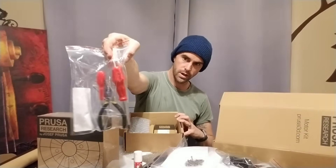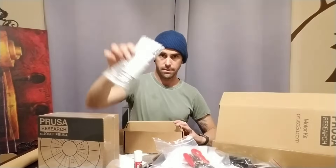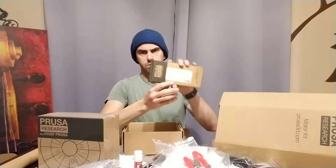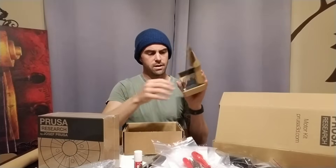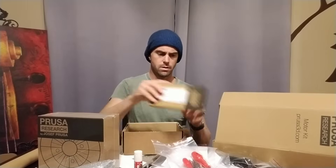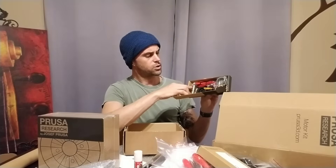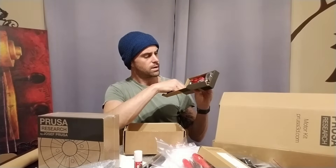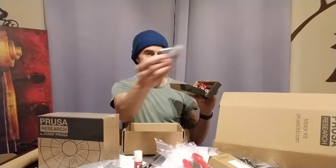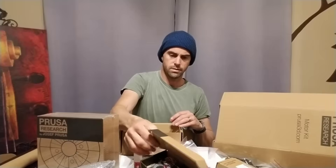It comes with a tool kit, which is highly convenient. The LCD screen. A couple of small boxes within this box — this looks like the main board, the computer that controls everything. The second one is the extruder tip and the heating element. One of the fans — actually both of the fans for the extruder. And the bed sensor.